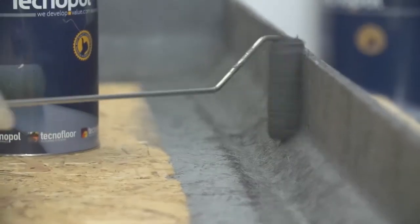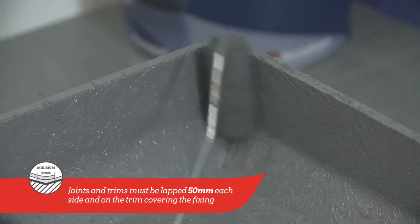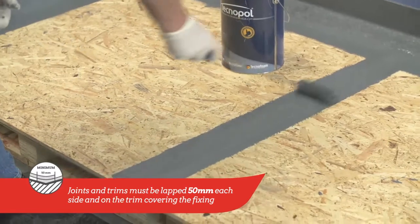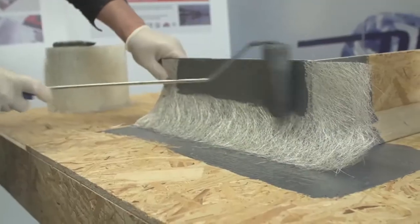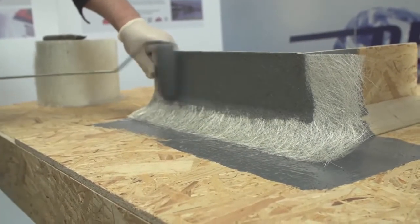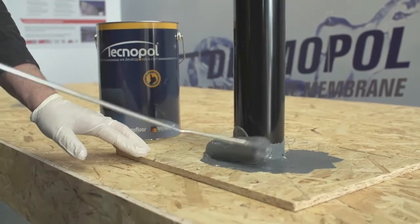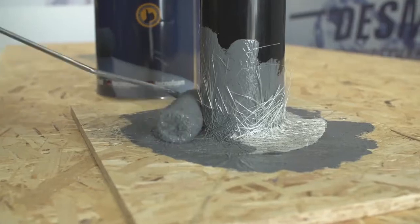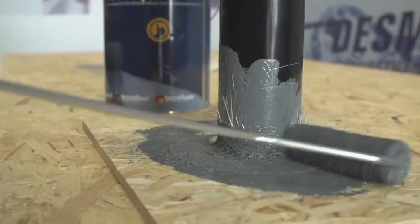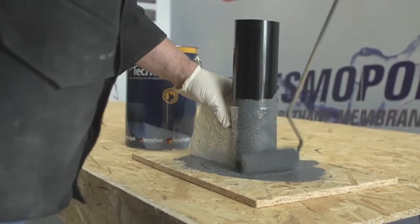Repeat this process on all relevant areas, considering that joints must be lapped 50mm each side and on any change of material, and trims should also be lapped 50mm on the board and 50mm on the trim, covering the fixing. Outlets and other detail work must be treated in the same way, by using matting embedded in a coat of Desmopol as previous. 100mm matting is also used in the same way around the outlet for extra support.